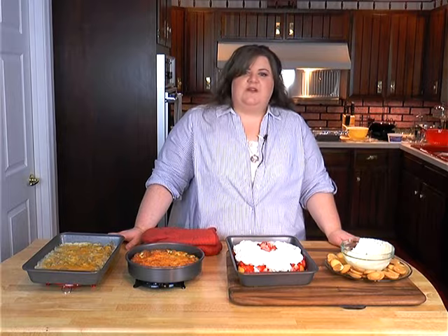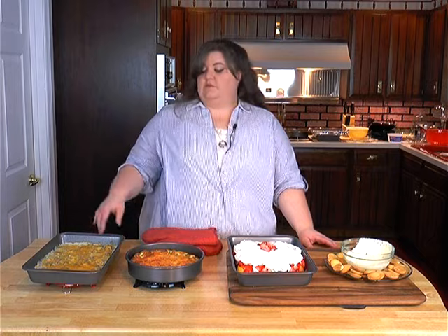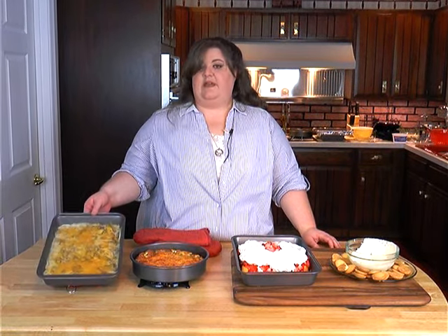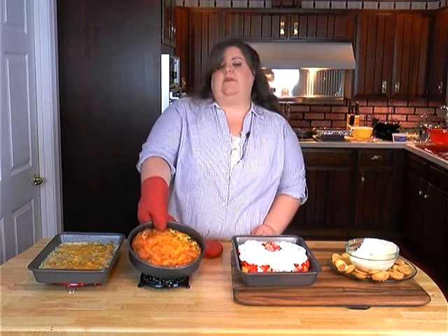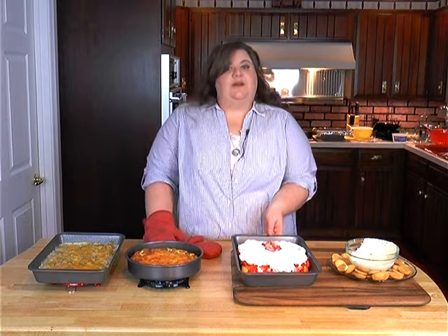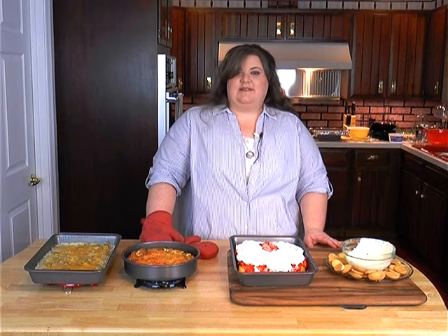We're at the end of our show and I have everything down here for a recap. To go back over what we made: this is our hamburger and potato casserole, here is our cheeseburger quiche — this is what it looks like after it's set for about 10 or 15 minutes — then we have our strawberry cloud dessert and our banana pudding dip. I hope you all had fun. I really did have fun finding all these recipes and making them for you. I hope you all have a good day and join me again next time.